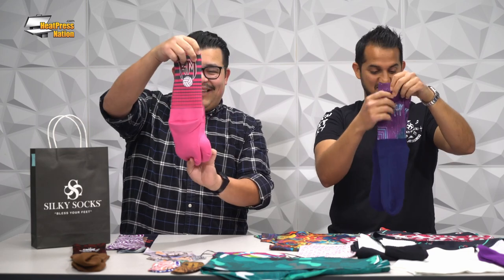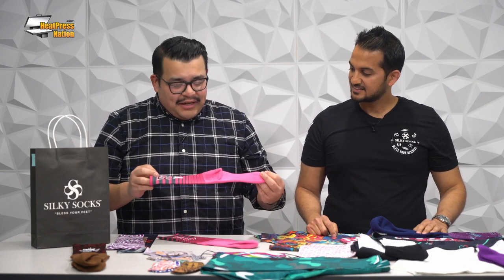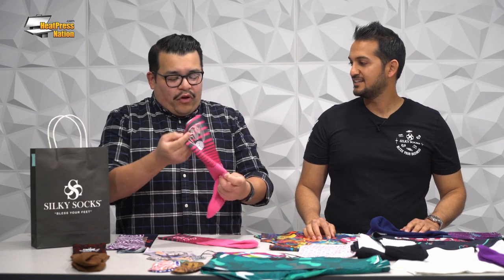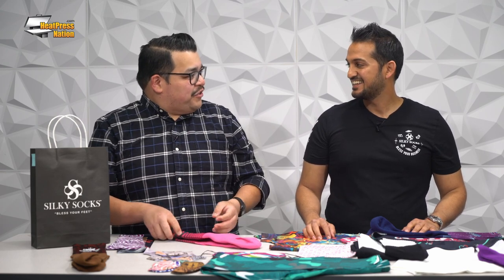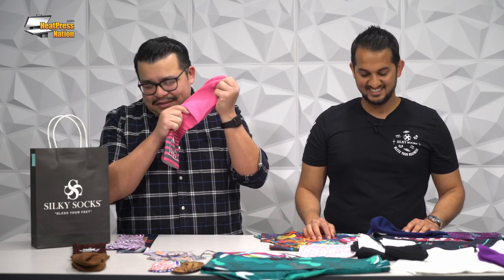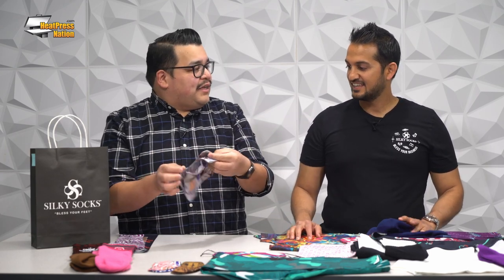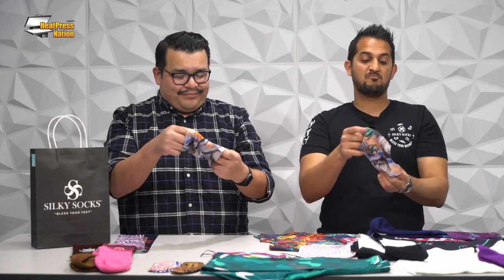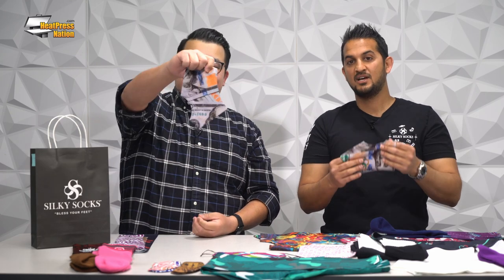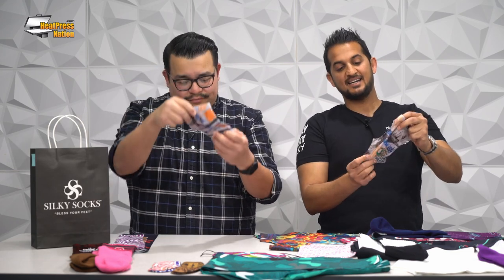You just sublimate the upper half of the sock. When I first heard about Silky Socks, we had tested some all-white polyester socks here and they sucked. That led me to Silky Socks, and the cotton bottom sold me. Now, this is a product I didn't know existed until Silky Socks came by — these are spats, also known as cleat covers. Very popular in sports where people wear cleats: lacrosse, football, soccer, or even band.